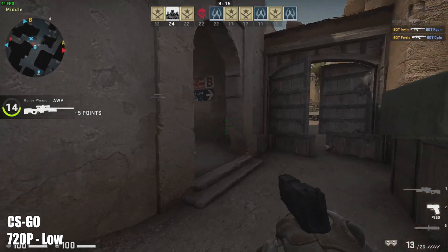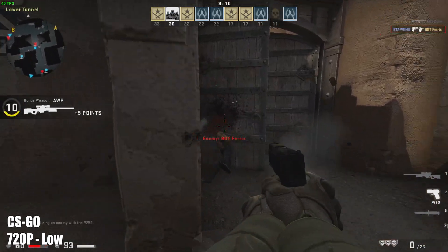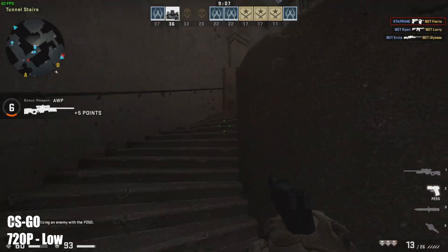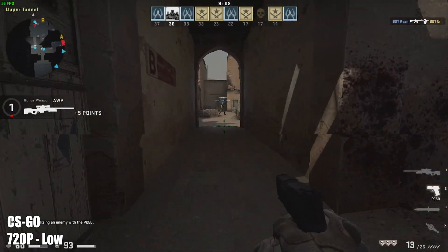Next up we have CSGO at low settings, 720p. I can't get Afterburner to run on top of the game anymore, but it is running in the background, so I enabled the Steam overlay. The FPS is up in the top left corner, and by the end of my run I had an average of 48 FPS.